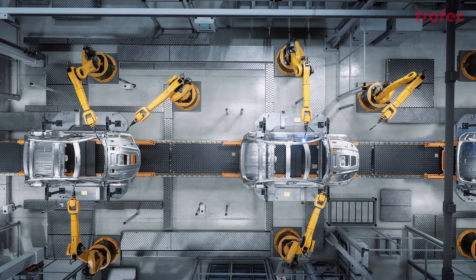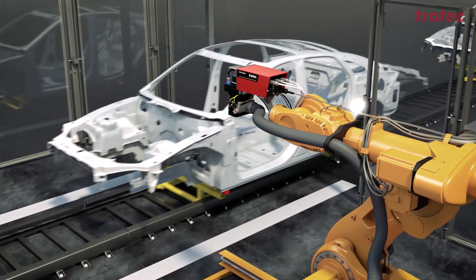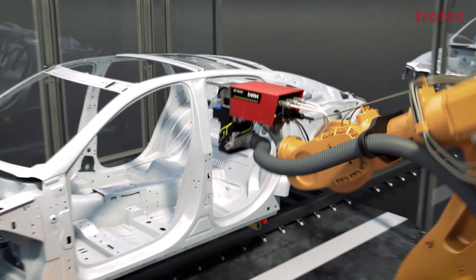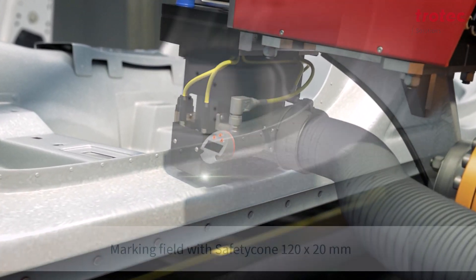A major advantage of the VIN marker compared to the scriber is simply the mixed operation. It is no longer the case that a single vehicle model runs over a line — in terms of price, this is simply no longer feasible for OEMs. We have different derivatives and different bodies. With scoring, I always had to check where to position and how to absorb lateral forces. That's all gone, because with the VIN marker we can pivot into the body without contact. We simply go onto the body panel and enter the number.